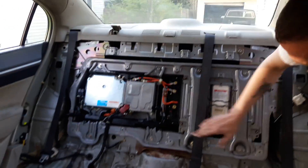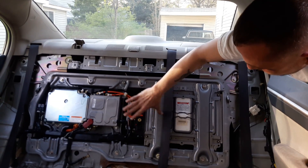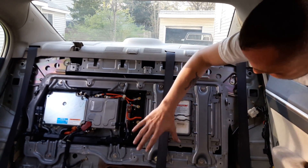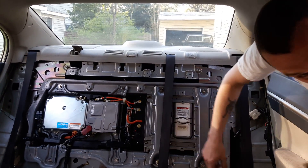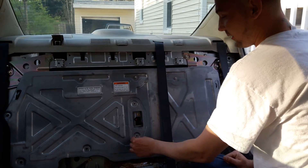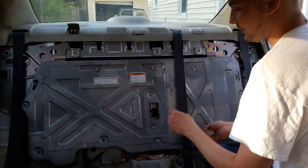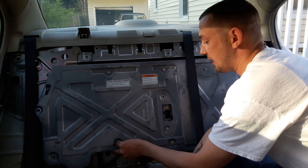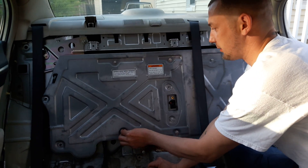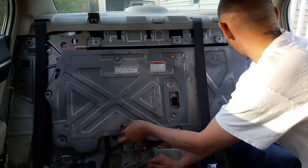If all goes well, I should be able to flip this switch and everything goes just fine. I want to explain how this works first. I'm going to put this plate on and we're going to flip the switch. It takes a T25 bit for these — most kits have them, it's pretty common. I'm just reinstalling this plate preemptively, just to be safe, because this is a lot of voltage.